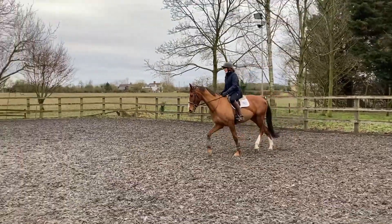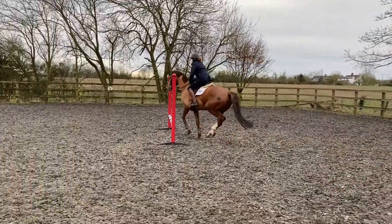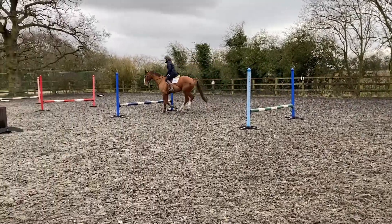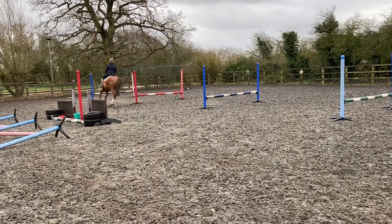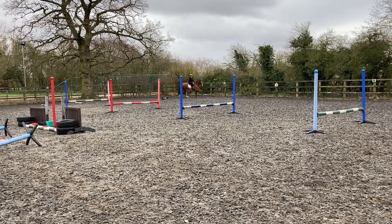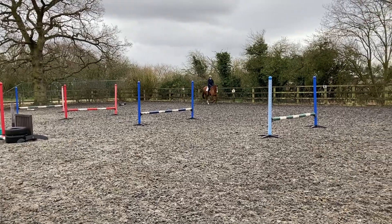This time I'm jumping fences one, three, and five. He finds the left-hand turn much more difficult than the right-hand turn, as he put in an extra stride on that side.